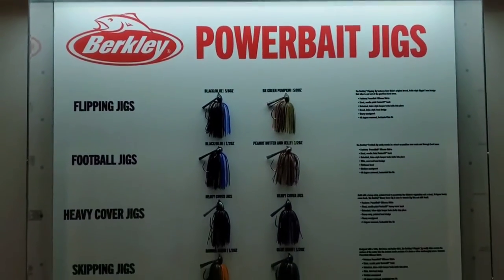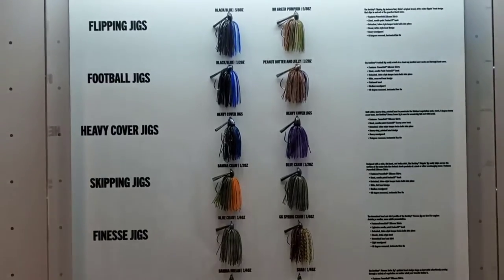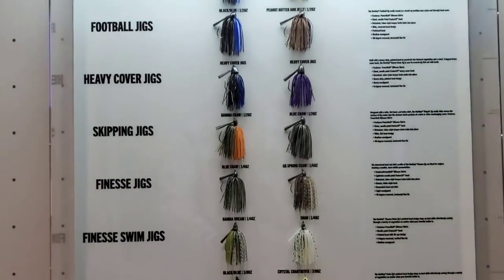The jigs that Berkley has come out with this year are flipping jigs, football jigs, finesse jigs, skipping jigs, and my personal favorite — swim jigs — as my power fish man. I would fish this for all types of grass and cover, rock and stump.